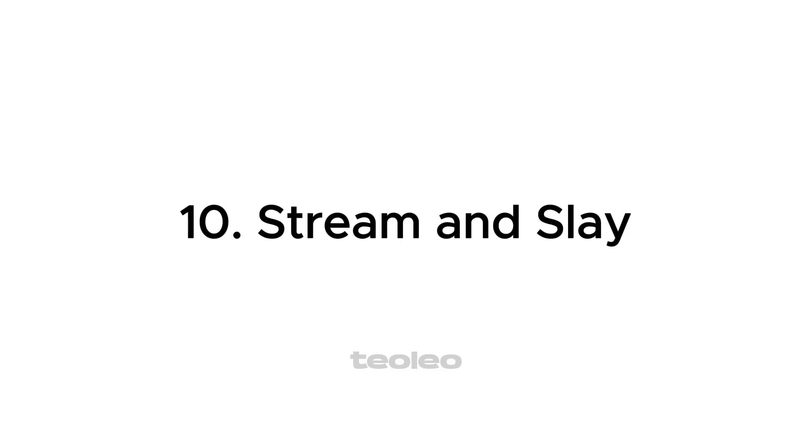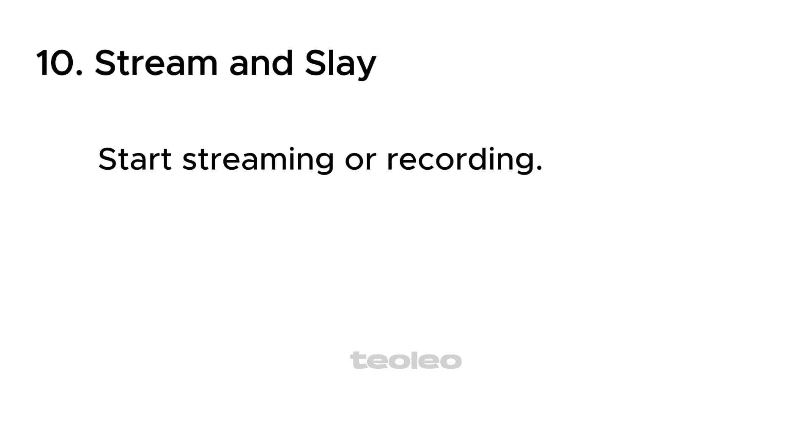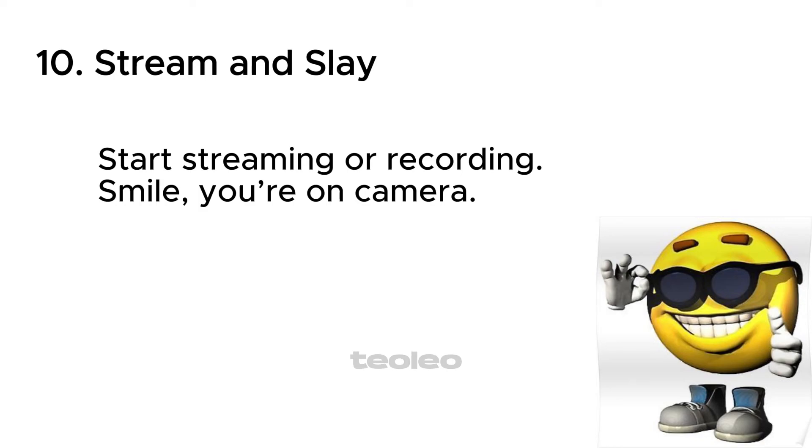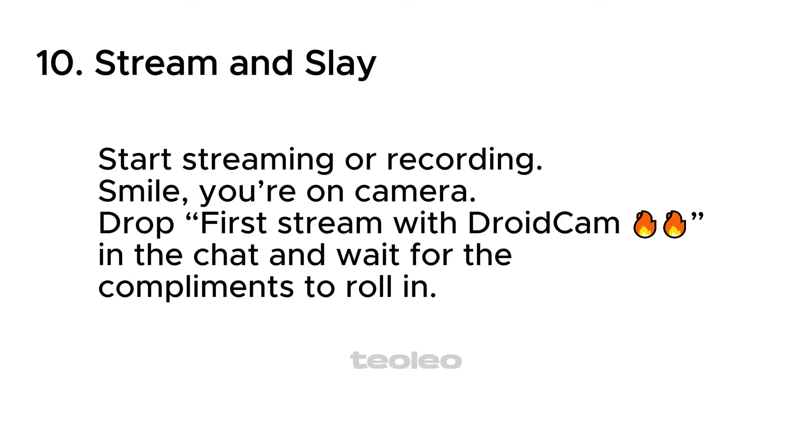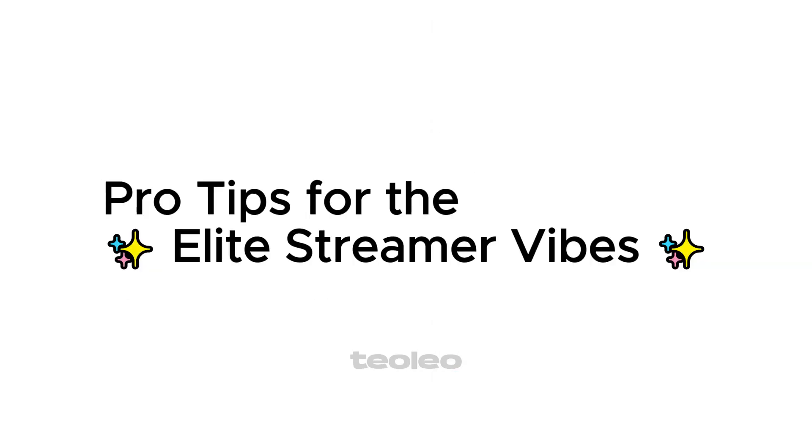Step 10: Stream and slay. Start streaming or recording. Smile, you're on camera. Drop 'First stream with DROIDCAM' in the chat and wait for the compliments to roll in.